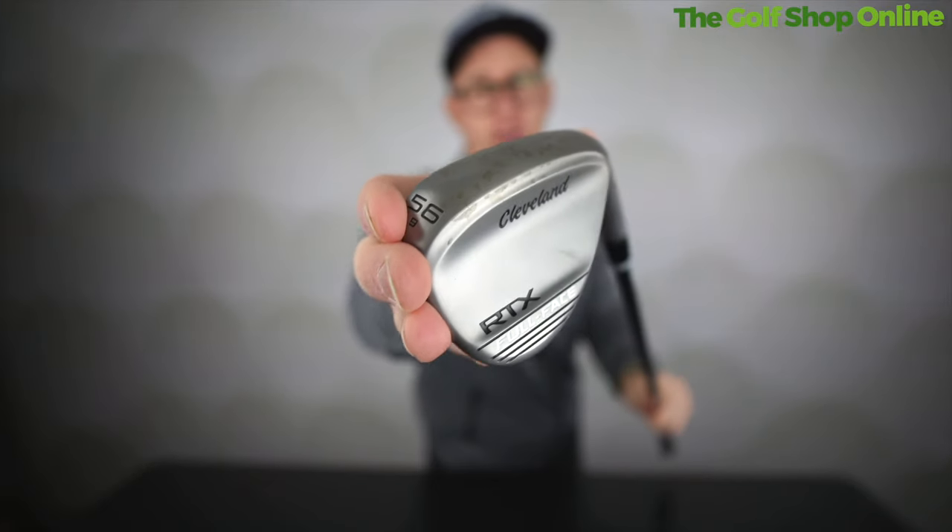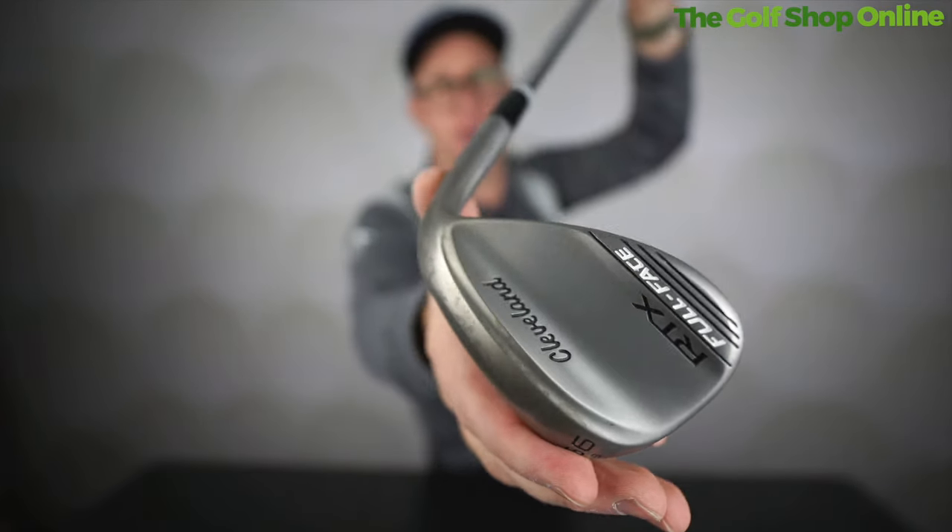If you're looking for a wedge at a great price with varied lofts available, this one is maybe one to treat yourself to — get that pro-like wedge in your golf bag.